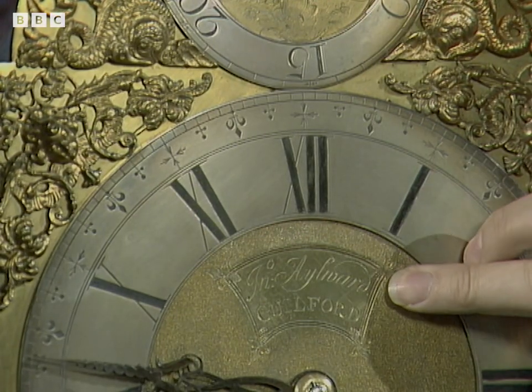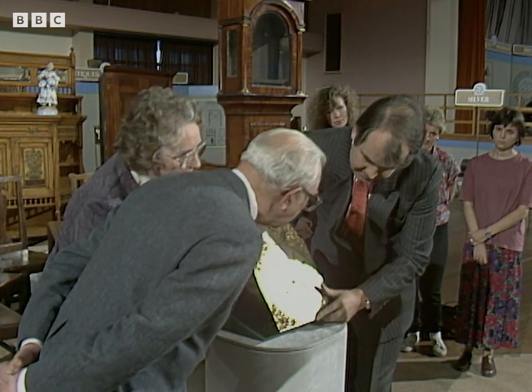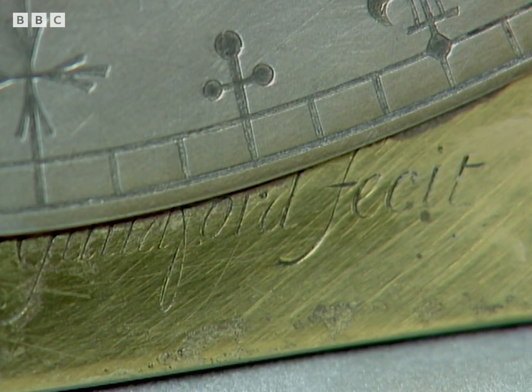Signed, obviously, there in the matted centre, but signed also below the chaptering in a much earlier script — do you see there? It's slightly obscured by the chaptering, and I think we can probably account for that later.